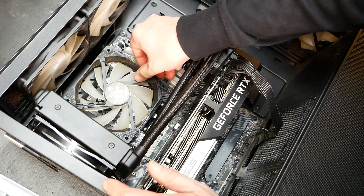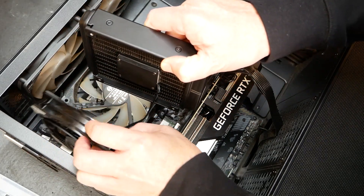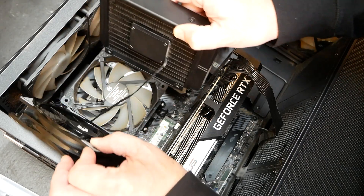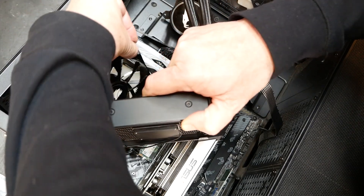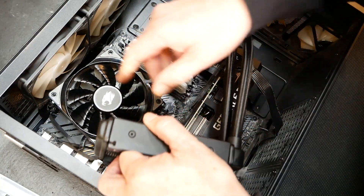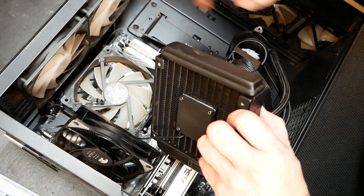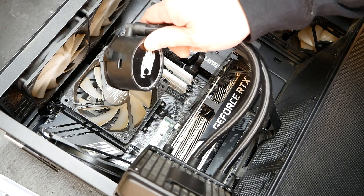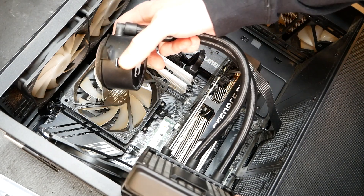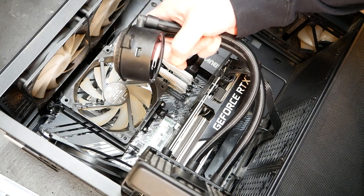There's that — now this is loose, this can come out. Sometimes the pump is built into the water block, and I thought maybe that's what that plug was, along with the RGB. It looks like that's just the RGB.